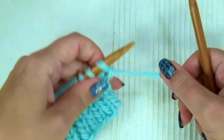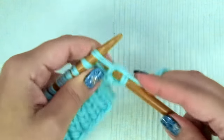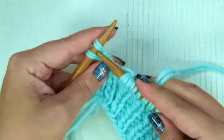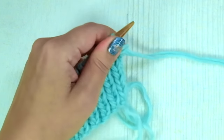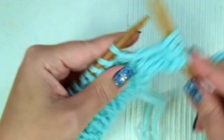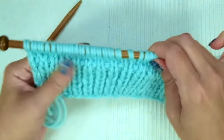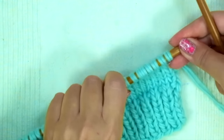Now we are going to knit six rows in stockinette stitch. That means the first, third, and fifth row: knit across every stitch until the end of the row. Second, fourth, and sixth row: purl until the end of the row. Repeat these two rows until you have six rows in total in stockinette stitch. Now we are going to do some increases to shape the sleeve.